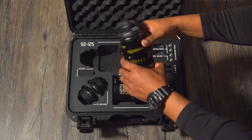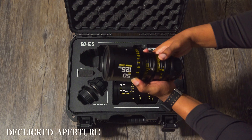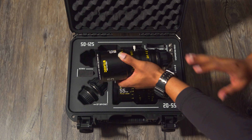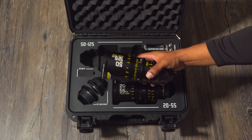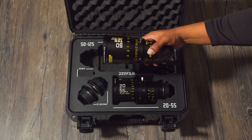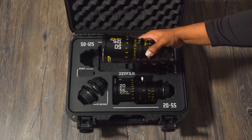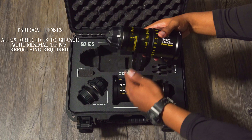If we take a closer look, you can see that we have the f-stop and the zoom ring. The ideal reason you would want to use one of these lenses is to be able to capture moments. We all know that action happens instantaneously — in a split second something can happen and you miss it because you have to change your focal length and pull focus again. This allows you to remain in focus at any focal length, whether that's 50 to 125 or 20 to 55.